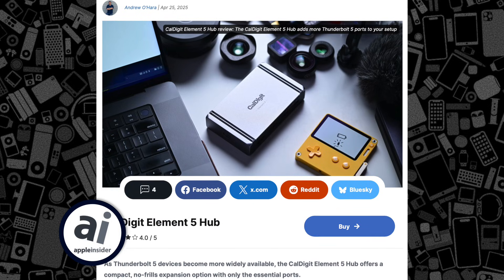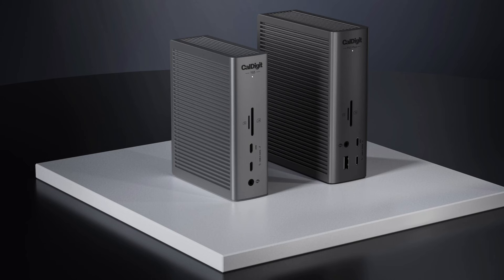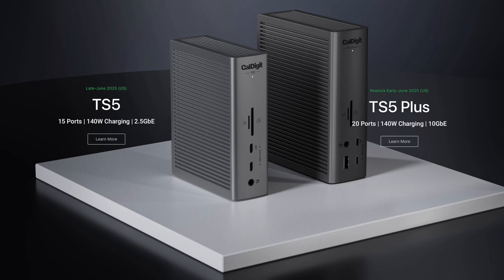There's the Element dock, which I have a written review on, then there's the base TS5 dock. The TS5 Plus is their most capable, offering several firsts in the industry right now.